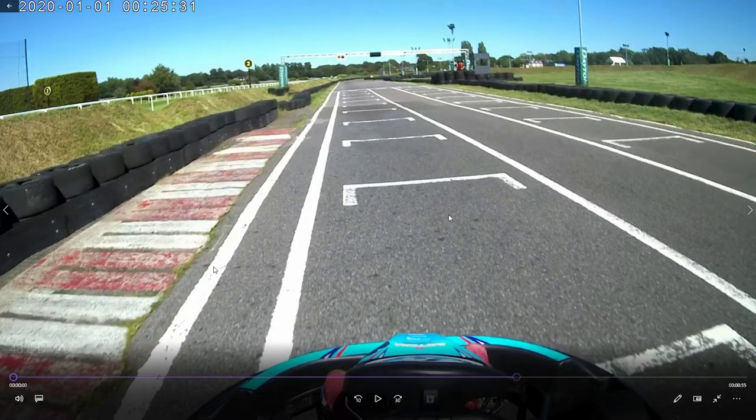Here is a Daytona Sand Down Park hot lap guide in the D-Max karts. By no means am I very good — it's just a local track — but here's a hot lap guide and I'll take you through each turn.